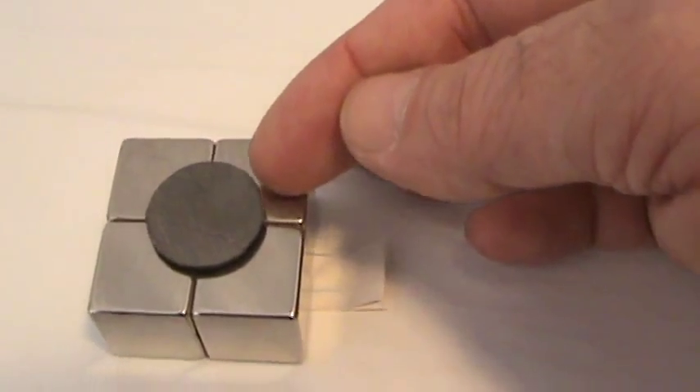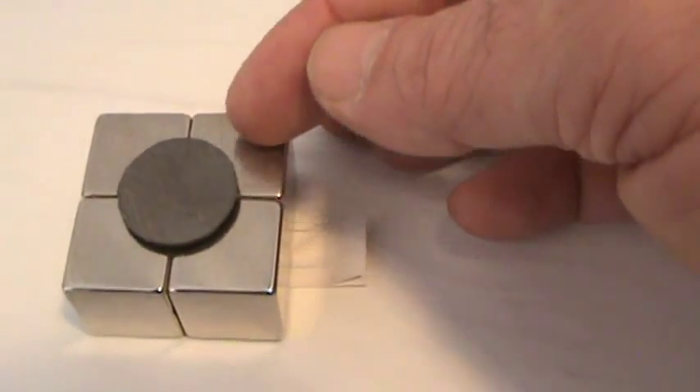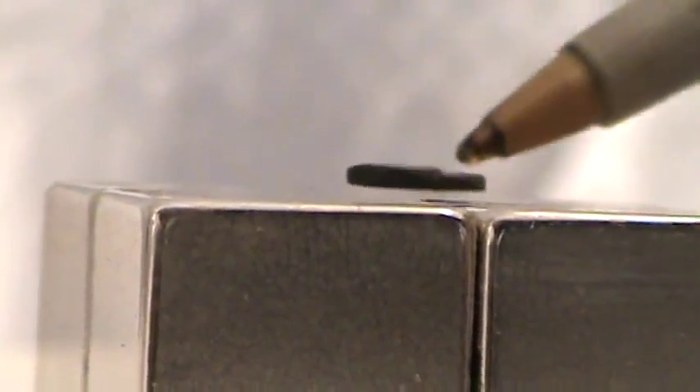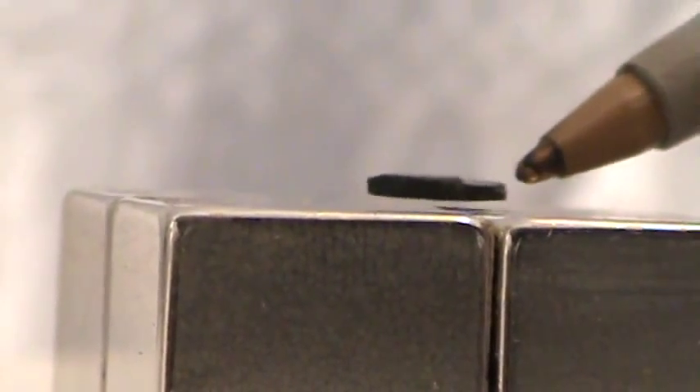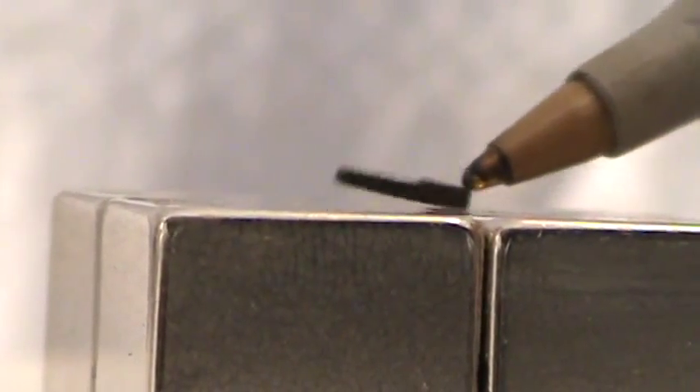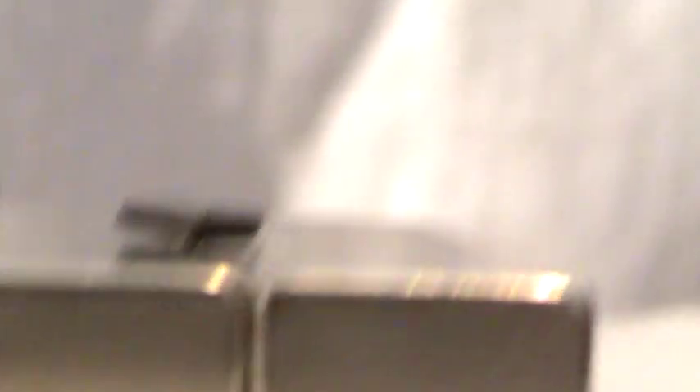Of course, it's going to want to go right to the center of those divisions of the blocks — the fields. This little tiny one — it floats right to the center. You could also use graphite from a pencil. That's pretty neat.